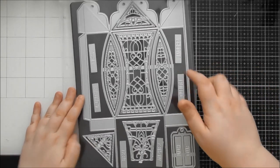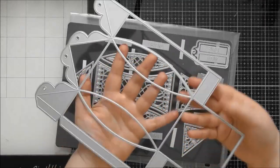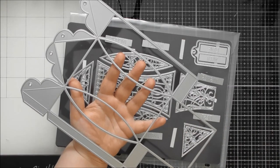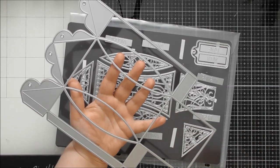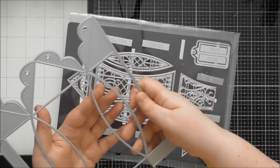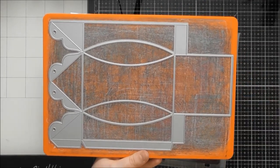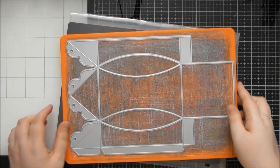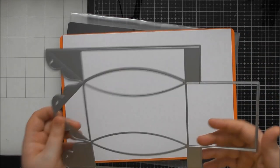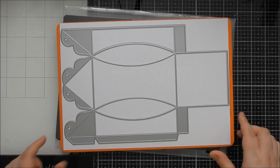This is the main die that creates the lantern I showed you — you cut it twice to create the one big lantern, so you'll need at least two sheets of A4 card to make the base of the box, plus whatever extra you want for your panels. You can also make a box from just one of these. This die fits on an A4 sheet quite well, and you haven't got that much waste either.